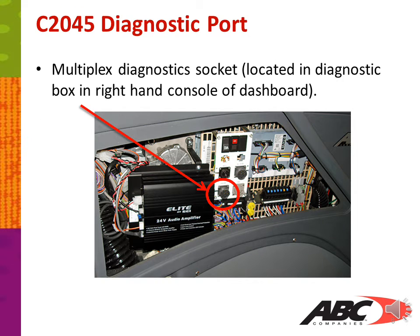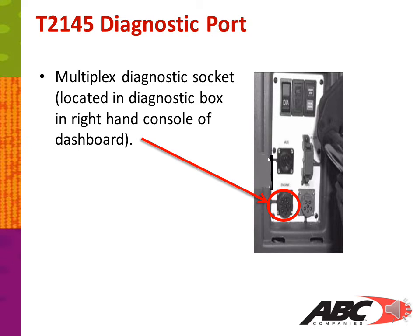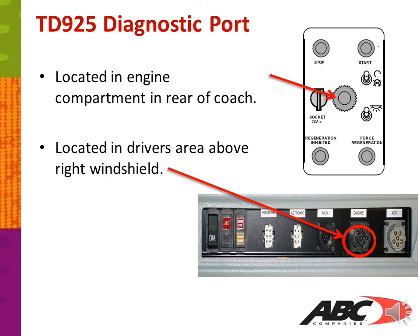In the next series of slides, I will show you your diagnostic ports and where you can check on the CAN line. The multiplex diagnostic socket for the C2045 is located in the diagnostic box in the right-hand console of the dashboard. For the T2145, the diagnostic socket is also located in the diagnostic box in the right-hand console of the dashboard. For the double-decker or TD925, you have a diagnostic socket in the engine compartment rear of the coach, and another one located in the driver's area above the right windshield.